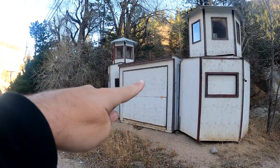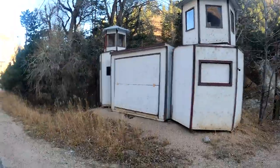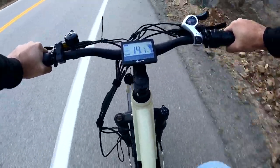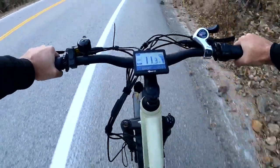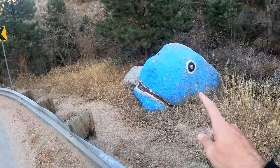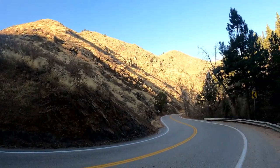You can really feel it working right here — this is a big steep grade. I love how many random things you come across on an adventure. Look at the beautiful mountains though.